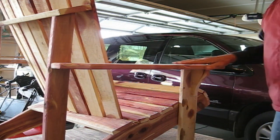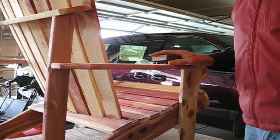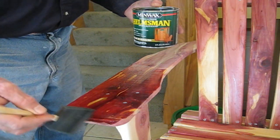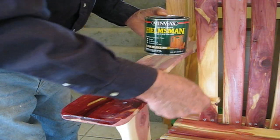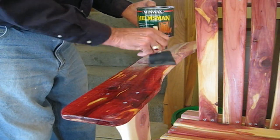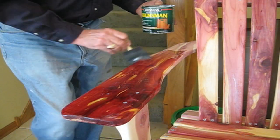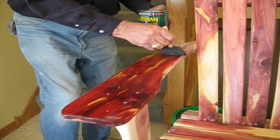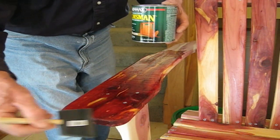Now we have an armrest that feels very smooth. The next step is to put spar varnish on it, and we'll move inside to do that. To finish the chair we're using a spar varnish rated for exterior use with a pretty good UV rating. We're hoping it will protect the cedar from oxidizing and turning dark. Notice how the spar varnish brings out the beautiful colors in the cedar — we hope the cedar will retain its vivid colors and not turn gray. We'll put several coats on it and hope for the best.